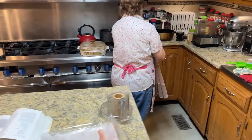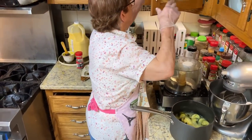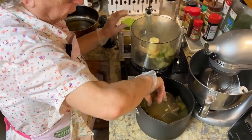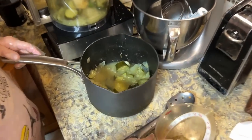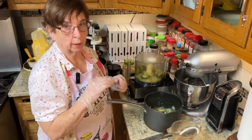Earlier when I was prepping the soup, we did the onions and the zucchini in the bowl. I talked about using chicken base instead of chicken broth. Now we're going to put it in the food processor and blend it. I also want to remind you: when you're cooking your zucchini, don't put too much water in it because the zucchini itself has a lot of liquid. It'll make it too thin if you try to do it like you're cooking potatoes.